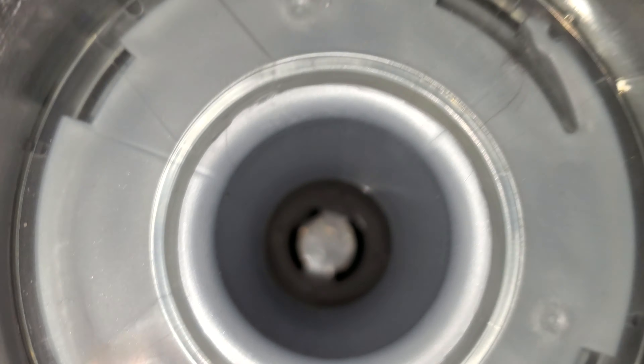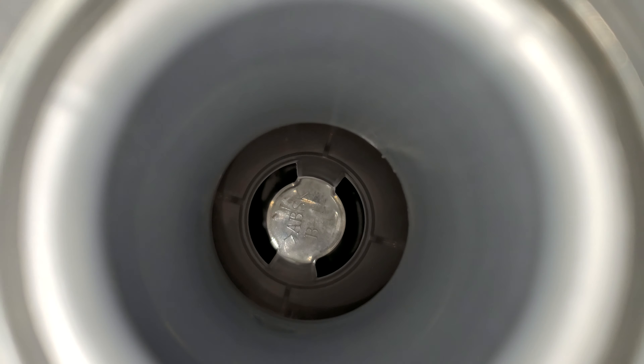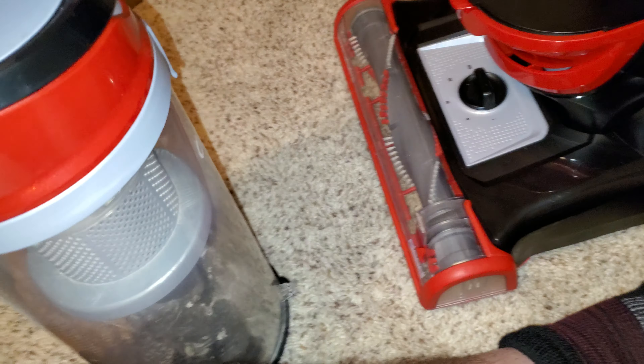The cyclone is pretty good. You can see all the dirt that has been trapped — I'll show you through here. You can see all that dirt that's been trapped in the bottom of the cyclone down there. Does a pretty good job, I have to say.